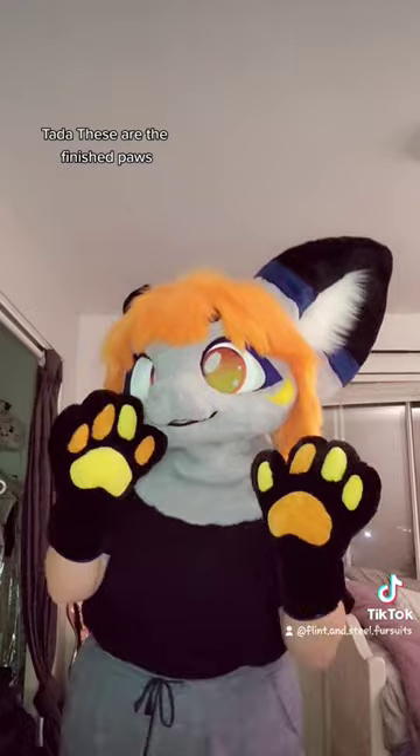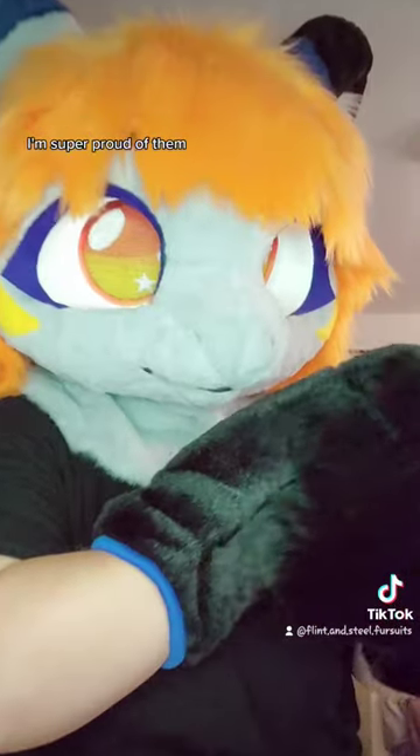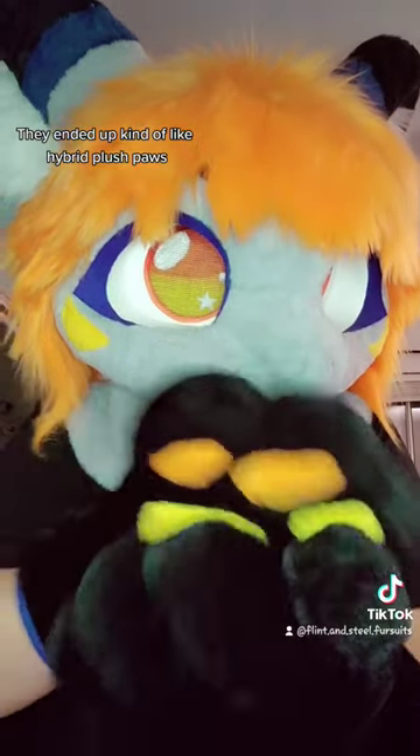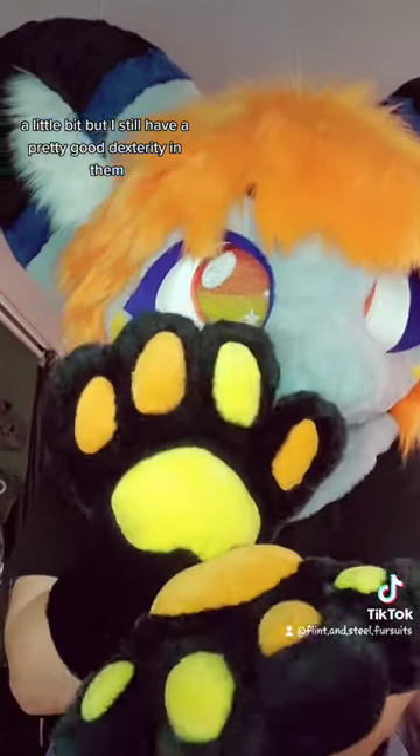Ta-da! These are the finished paws. I'm super proud of them. They ended up kind of like hybrid plush paws a little bit, but I still have pretty good dexterity.